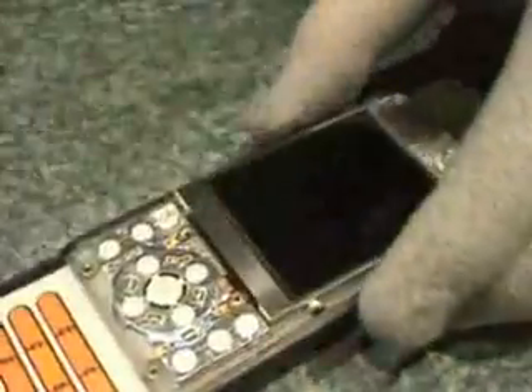Next we need to pop the LCD out. Probably best to use a pair of tweezers — just get in the side and pop the existing LCD out, like so.